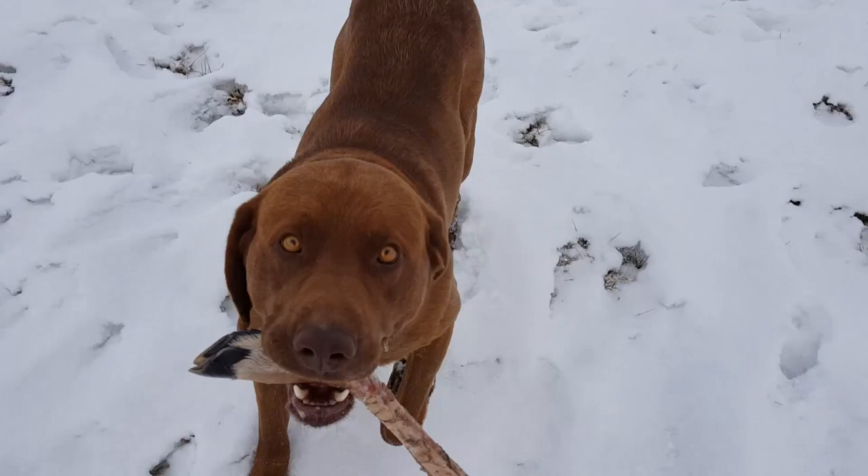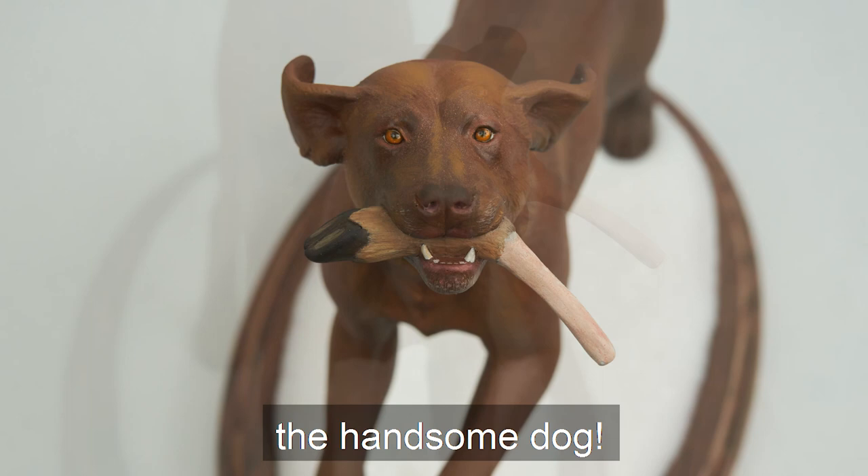Hi, I'm Gina. I'm a taxidermy sculptor. In this video, I'm gonna show you how I made the figurine of Thor, the handsome dog.